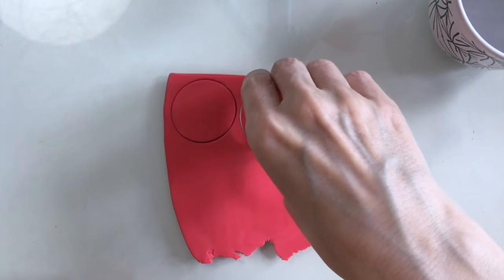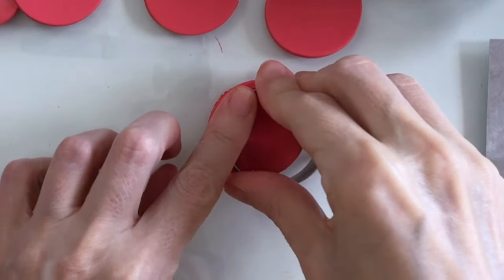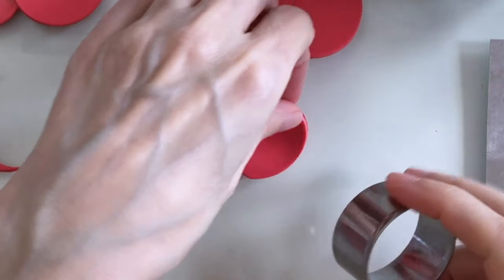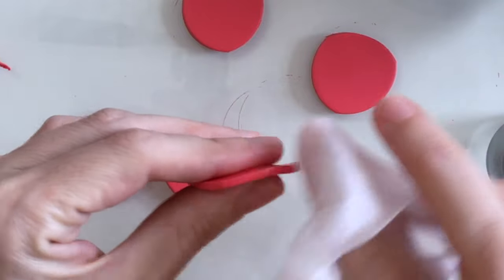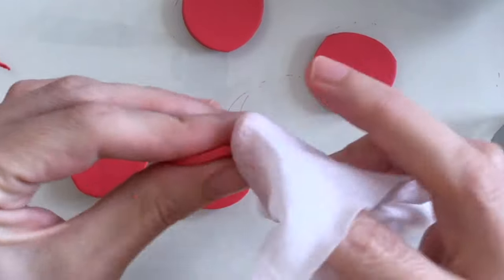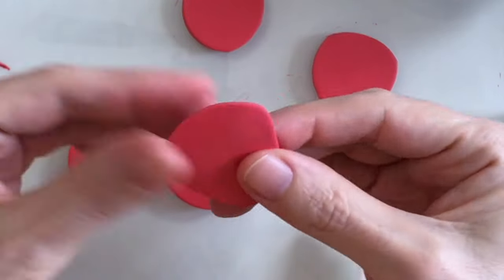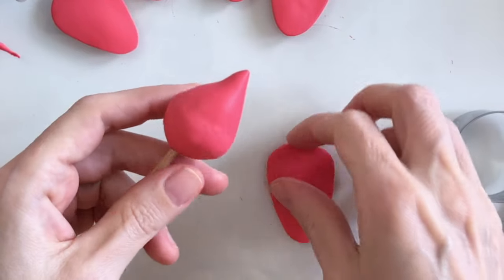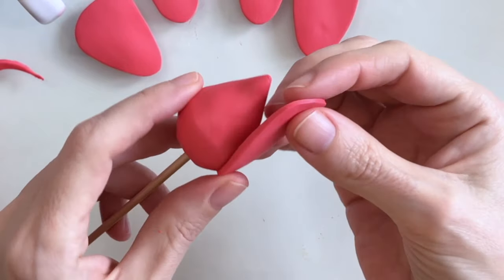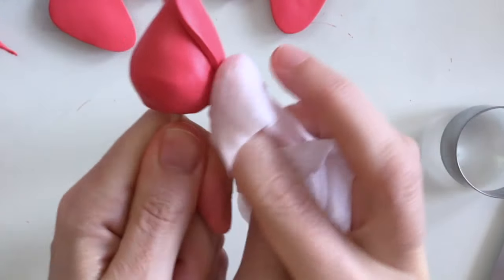Now I need to make some petals and I've got a round shaped cookie cutter. I'll just stretch those out with my fingers to make them more like a petal. Now I can add them to the base — I'll just pop one on like so and at the bottom I'm going to smooth it in with a wet wipe.